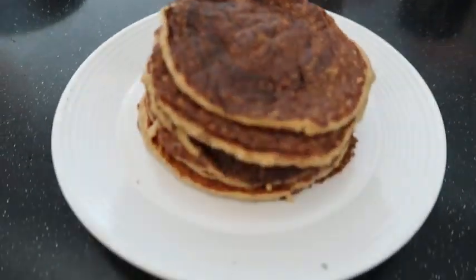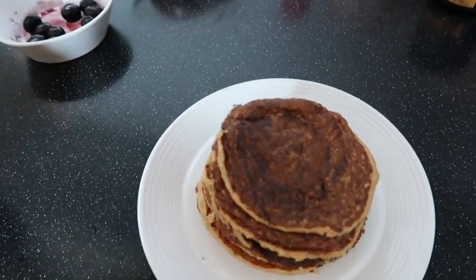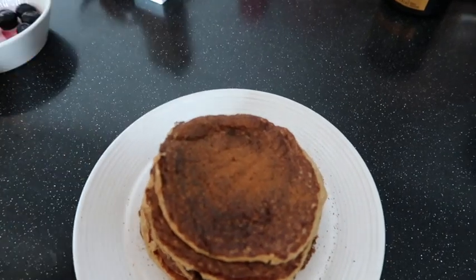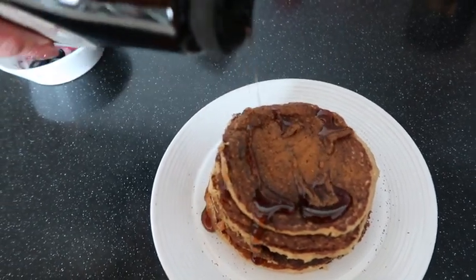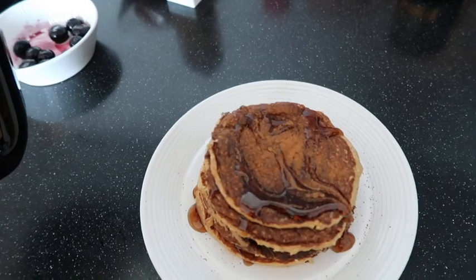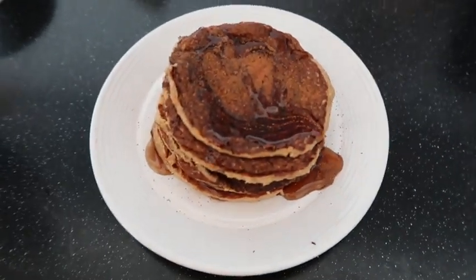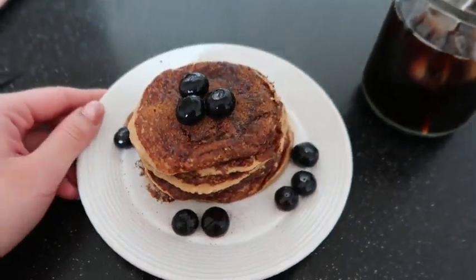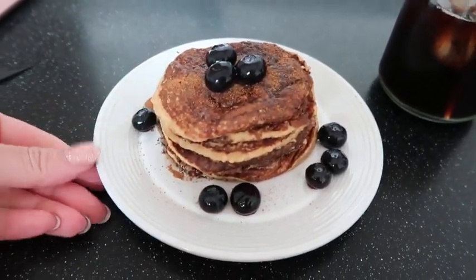This is what the pancakes look like — just look at them all prettily stacked! I'm adding some cinnamon — I love cinnamon so I can overdo it — and then the syrup. Oh, I should have added the cinnamon after the syrup. It's okay, it'll still taste good! This is the final result; doesn't it look super good and tasty? I have my coffee right here, so I'm going to take some time to eat and relax.